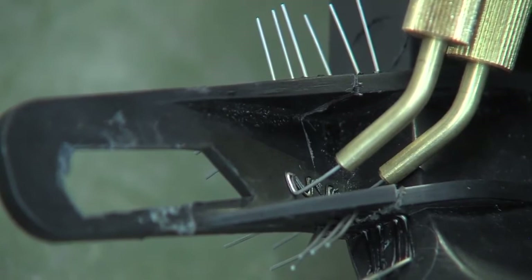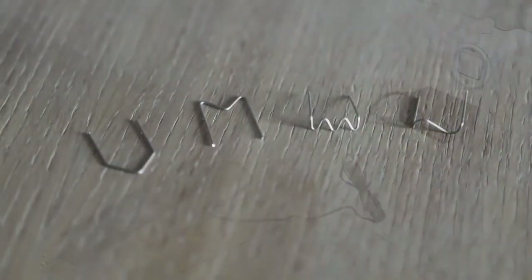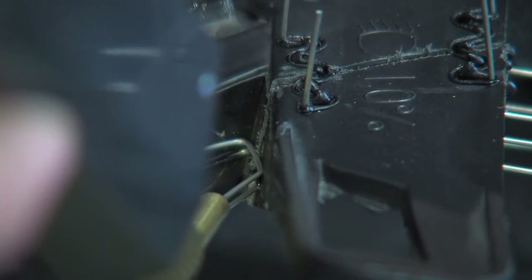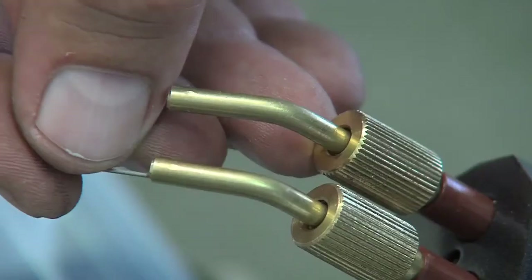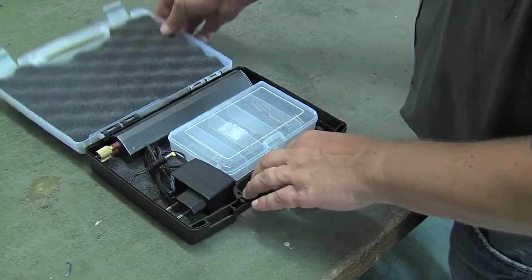A microprocessor controls the output power for the different clips and the charging cycle for the battery in order to guarantee a maximum battery pack life. An LED light judiciously placed on the front of the tool helps to light up the repair area during work. The tool comes with three different adapters which permit use in all different repair configurations.